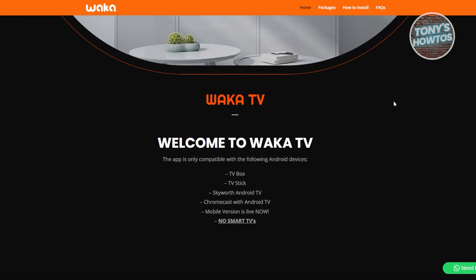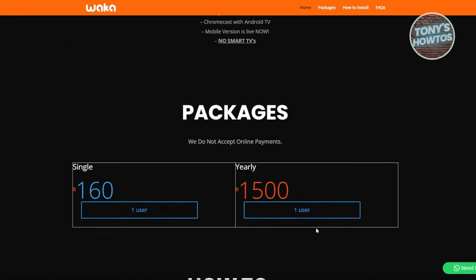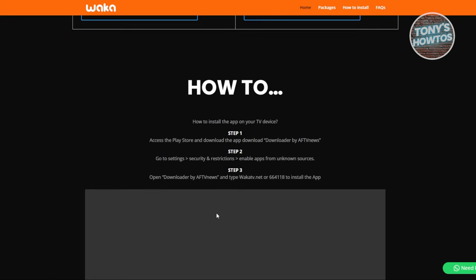Currently, Waka TV is available on the following Android devices: TV box, TV stick, Sky, Android TV, Chromecast with Android TV. The mobile version is available, but it does not support smart TVs directly. However, if you have an Android TV, you are in luck.